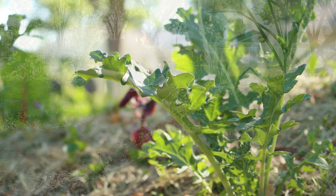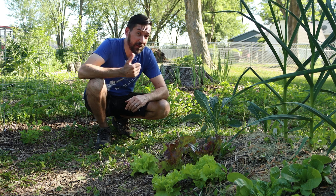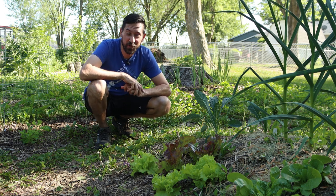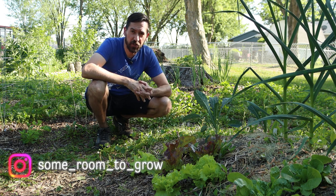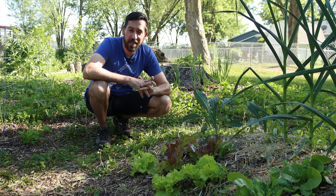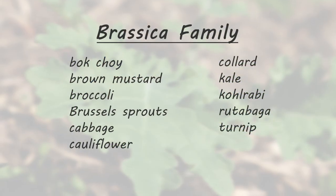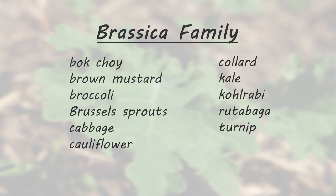Welcome to Some Room to Grow. Today I'm going to share a great gardening tip that I learned last year from one of my longtime viewers — shout out to Zach for this one. This tip could be helpful for many different climates and growing conditions, but for reference I am growing in Zone 5B in Iowa and I'm mostly going to be talking about the brassica family because that's what's giving me the most trouble, but you can also apply this for other spring crops like onions and Swiss chard as well.